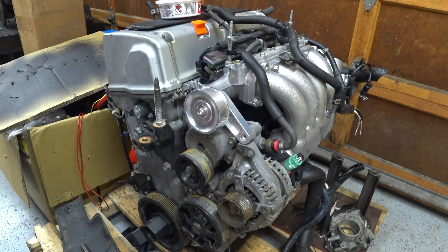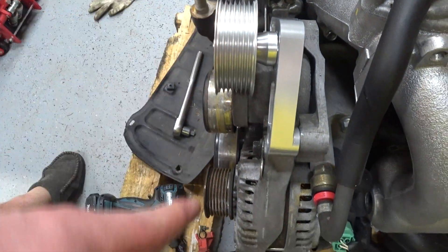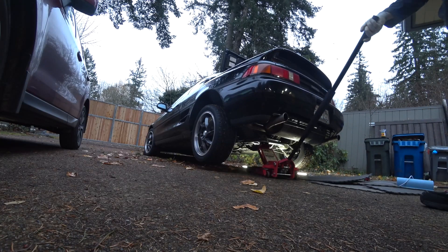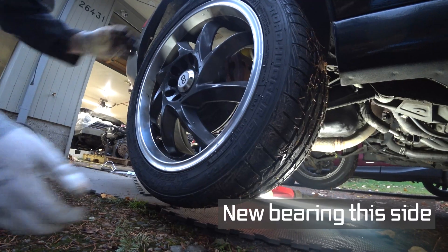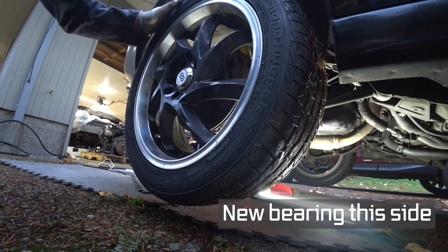That doesn't look right — that does not line up with the rest of them. Look how tight this is now — nothing, doesn't budge at all.